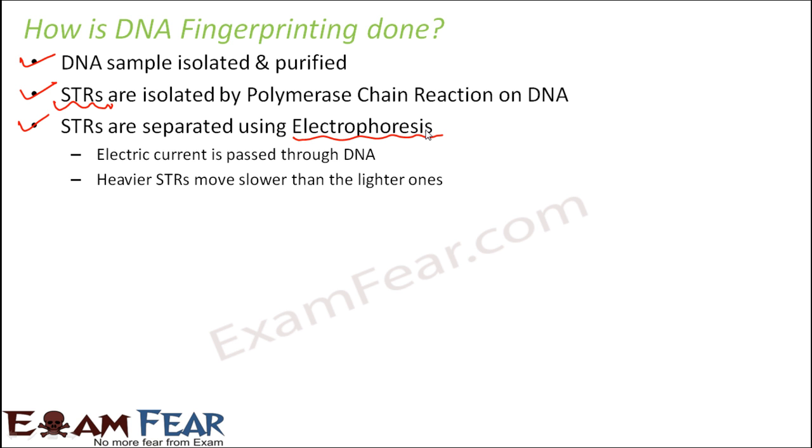Electrophoresis shows how STRs are distributed in different individuals. In this process, electric current is passed through the DNA. The heavier STRs — those with longer short tandem repeats — move slower and cannot travel as far. The lighter, shorter STRs move faster. As a result, they get dispersed to different locations based on their weight.